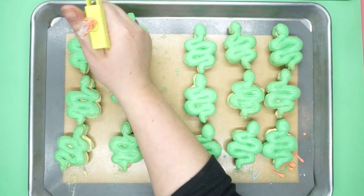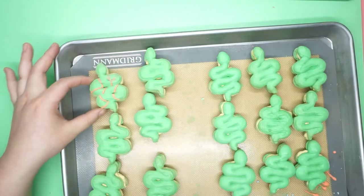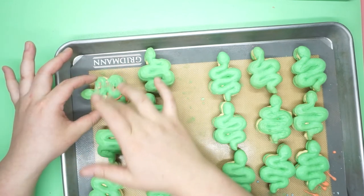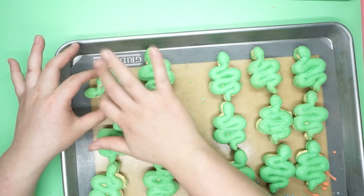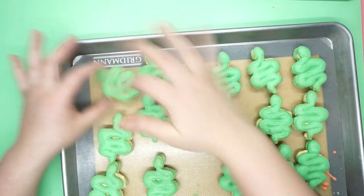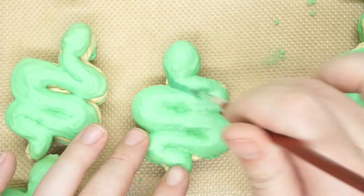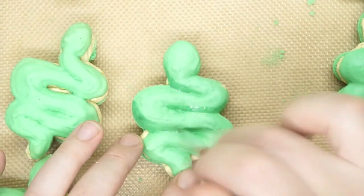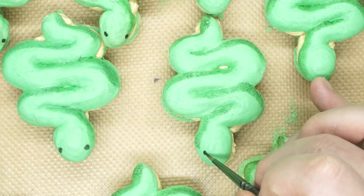My original sketch had stripes and dots on all the little snakes, so I pulled out some royal icing to do those decorations. But as soon as the stripes went on the first cookie, I just did not like it at all, and I had to haphazardly wipe off that royal icing. I also tried painting on the stripes and dots, and piping just the dots, and none of it was looking right. So I decided to keep it simple. I took some edible paint and added some shading to give their bodies even more clarity.